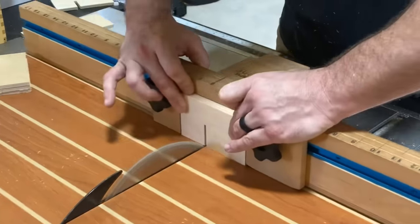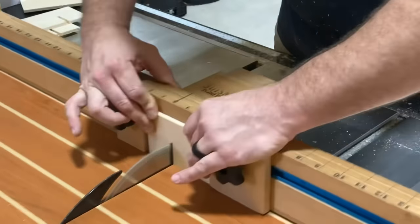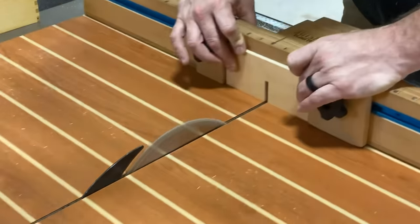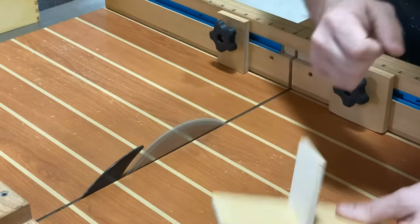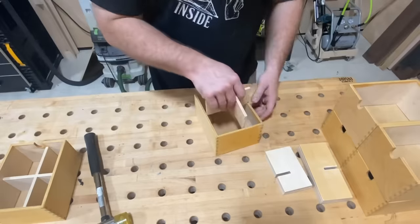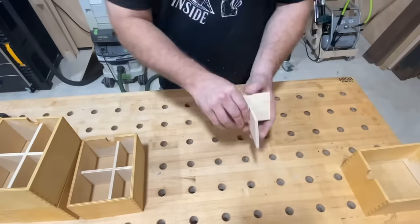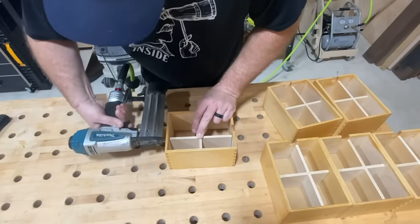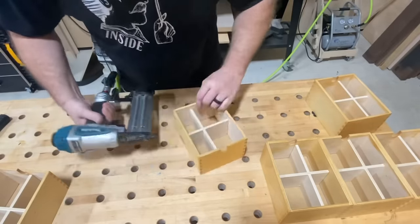Once the measurement is correct I can double the pieces up and make two cuts at once. These are the horizontal partitions, and I've got two more cuts to make on the vertical partitions as well. I've set those stop blocks up just right so everything fits together nice and flush. These boxes are great for storage but a little too large — these partitions are going to turn six larger storage blocks into twenty-four. I hold them in place with one brad nail on two sides, being careful to line up the shot to avoid blowout.